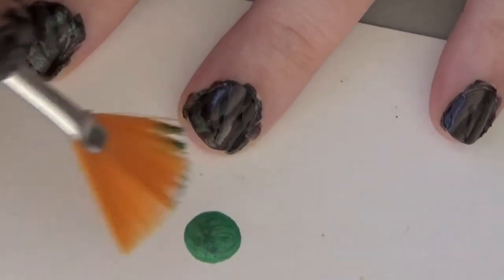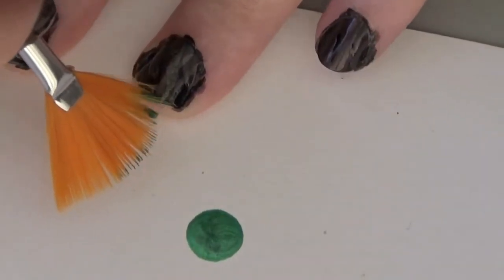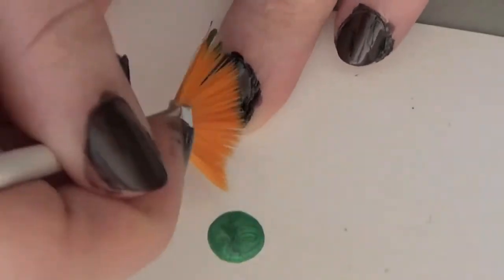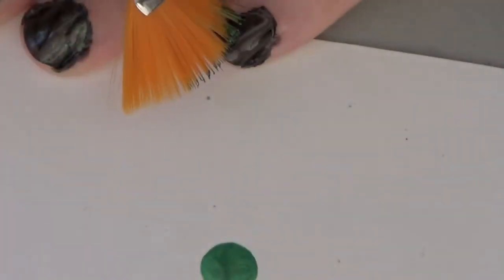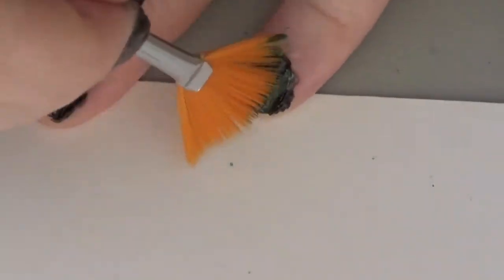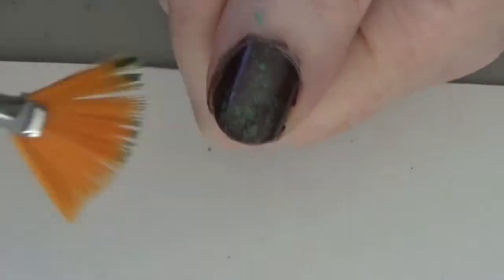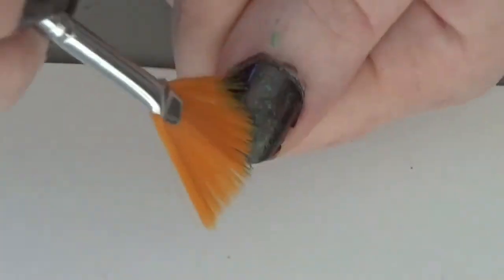Drip some green out and using an old fan brush — or a makeup sponge, which also works well, though I like my fan brush better — you're going to speckle the brown spots green to give them a more vine-like or moss-covered appearance. Try to keep the black as clean as you possibly can, but it's okay if a little gets in there. For the thumb, use the fan brush and sponge it on, concentrating the green up at the top so it's almost like a really abstract French tip.